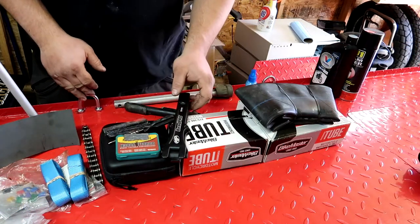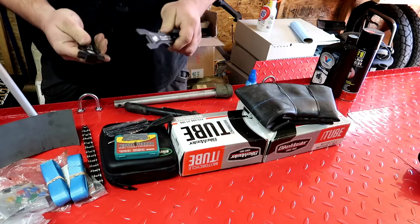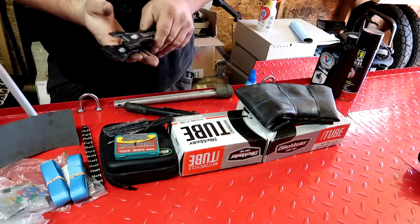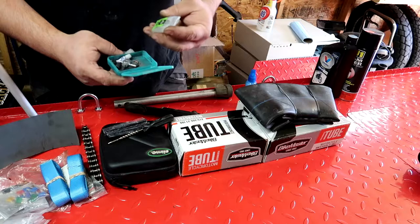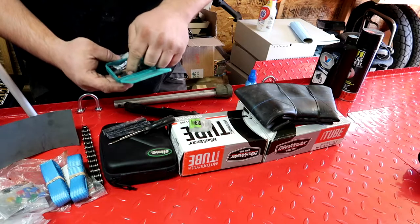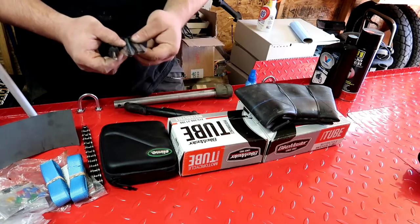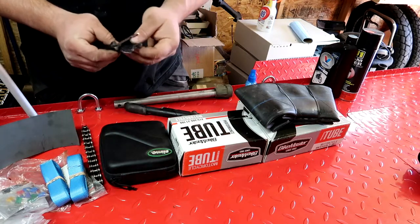Next up is my tire repair. I carry some Motion Pro Bead Pros in my tool kit — these can break the tire bead easily and also work as tire spoons. They're really lightweight; I went with aluminum over steel. My tube repair kit has some bicycle scab patches that are supposed to require no glue, a valve core tool, and other patches with glue. I also carry a plug kit for a tubeless tire for my fellow rider — completely worthless to me, but maybe not to somebody else.